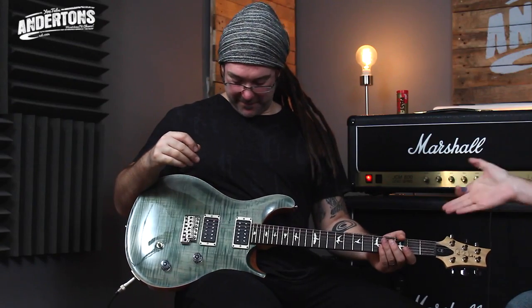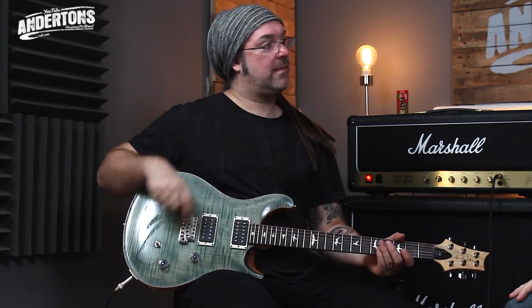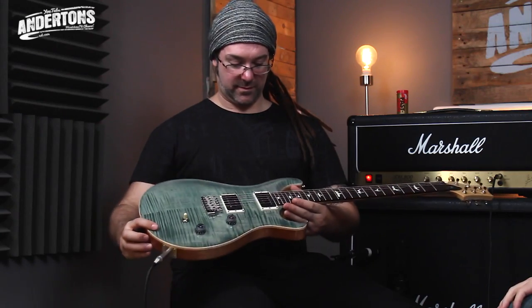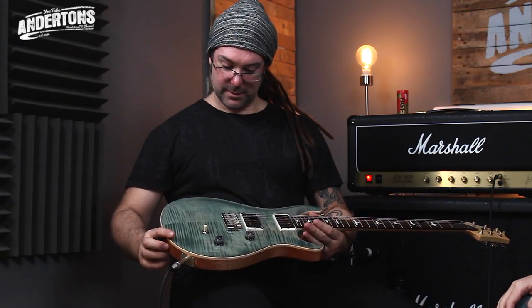Back in the day, the original CE was introduced by PRS to just be a more affordable version of their Custom 24. This was long before PRS were making guitars out in the Far East or had their S2 line going. I'm not entirely sure why it was ever discontinued, but it hasn't been in the catalogue for at least 10 years.